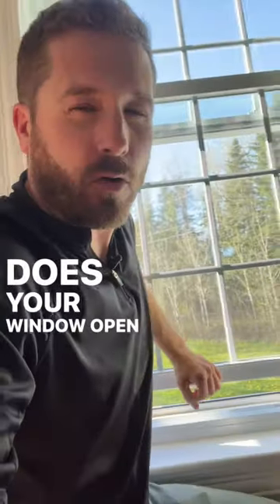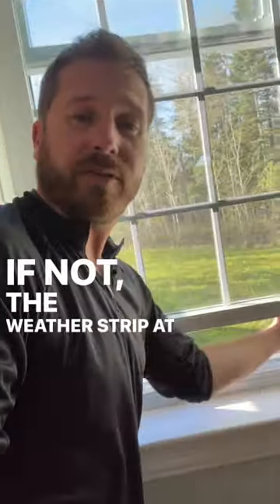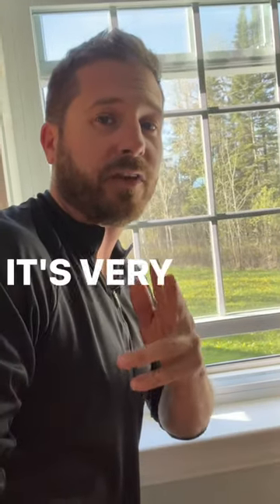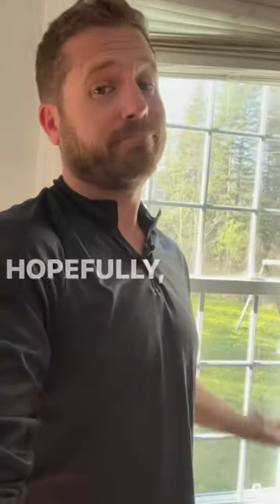Second thing you should do: is your window locked? Does it open and close tightly? If not, the weather strip at the bottom of the window can be changed — it's very cheap. Links below for those products. Hopefully it works.